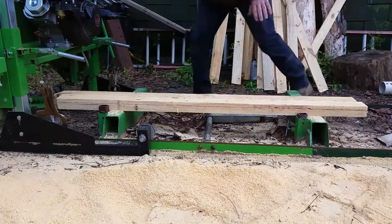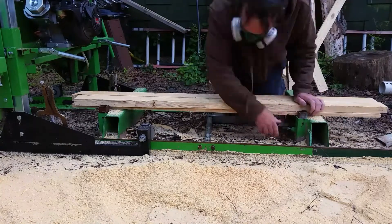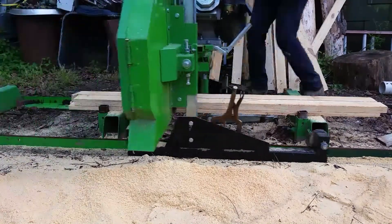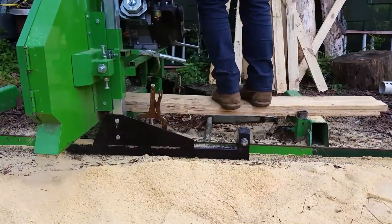I was wondering why my boards were getting fatter at the end — because I was standing on them and they were flexing. I'll shift my weight.